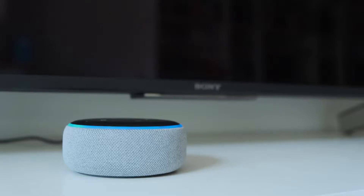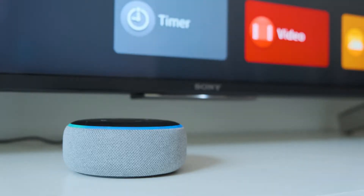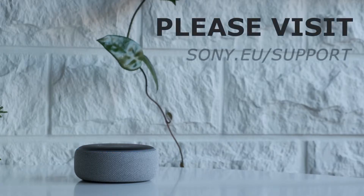Try saying, Alexa, turn on my TV. Or, Alexa, turn up the volume. If you'd like to learn more about controlling your Sony TV with voice devices, please visit the Sony support website. Thank you for watching.